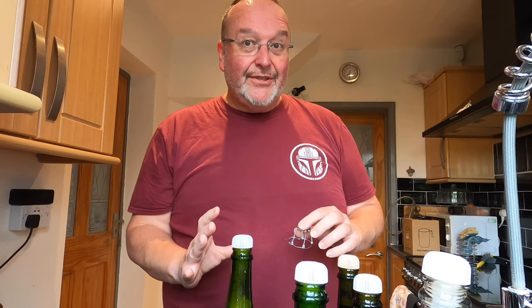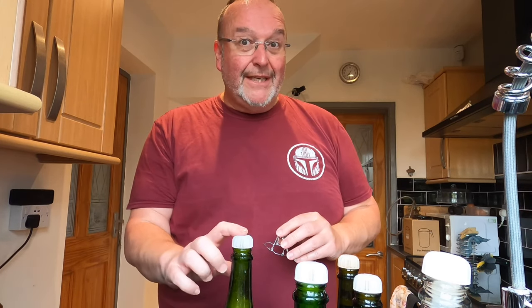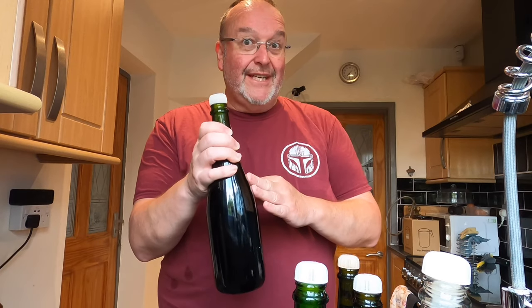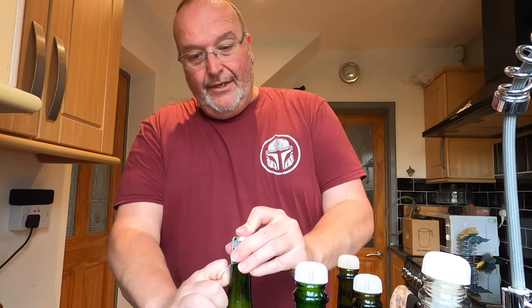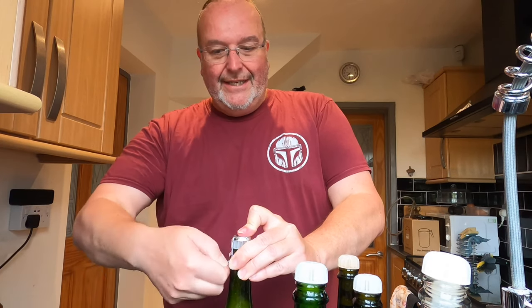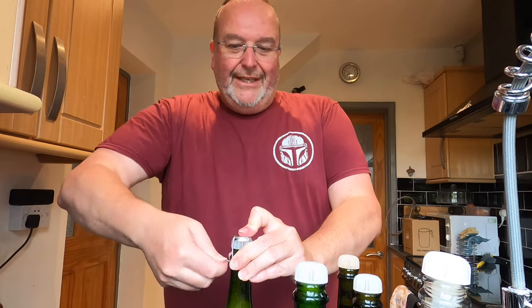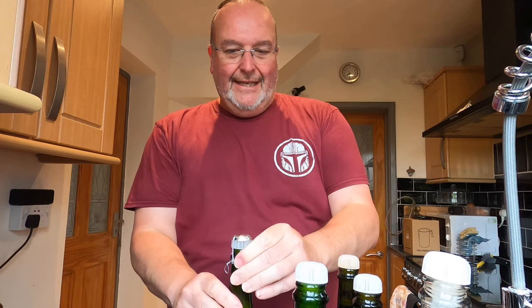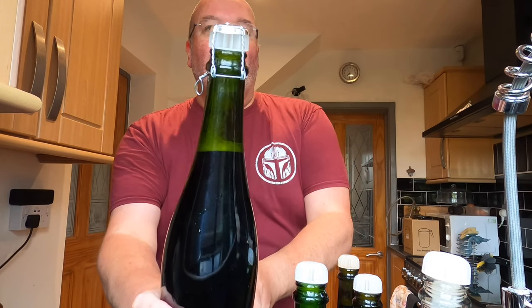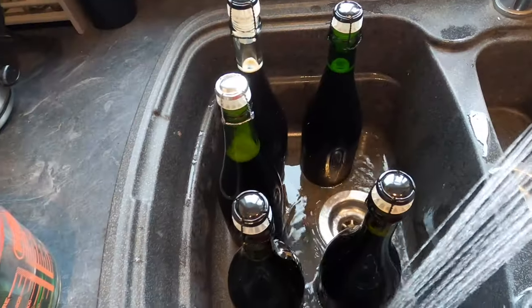I've got my five bottles — I'm going to cage them. The cage holds the bung in place because when that secondary fermentation takes place in the bottle it becomes a rocket without the cage. I pull the cage down and twist it until it's tight and won't comfortably twist anymore. And there we go — that is one bottle bunged and caged.